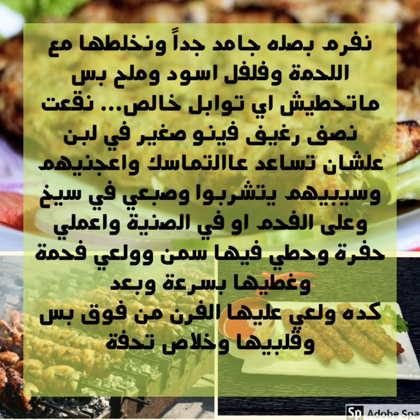We'll finely grate an onion until it becomes almost like water, then mix it with the meat along with black pepper and salt only — do not add any other spices, just black pepper and salt. Also soak a small piece of bread in milk and knead all of this together with the meat.